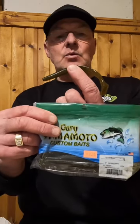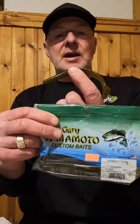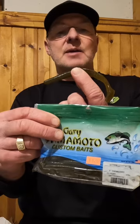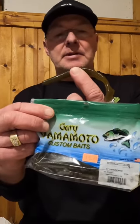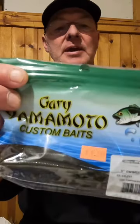Dave Krantz, Dave Krantz Living the Wild Outdoors. Push that subscribe button so you can continue to get tips like this. Here's a bait that flies under the radar quite a bit — it's a Yamamoto Swim Sanko.